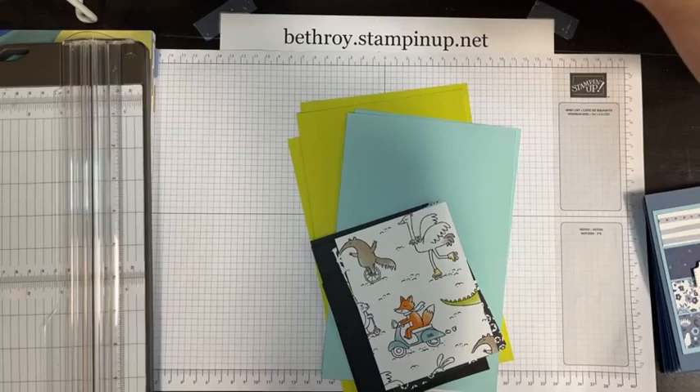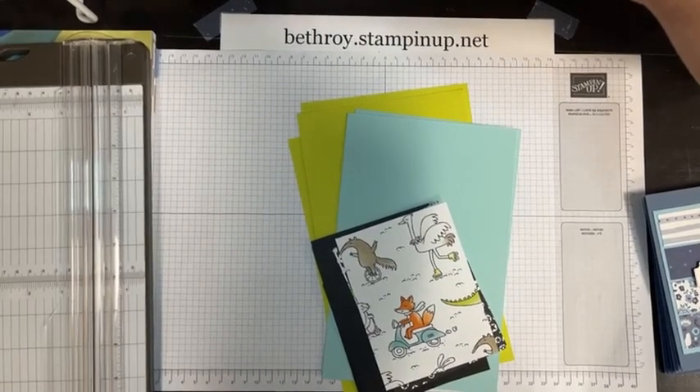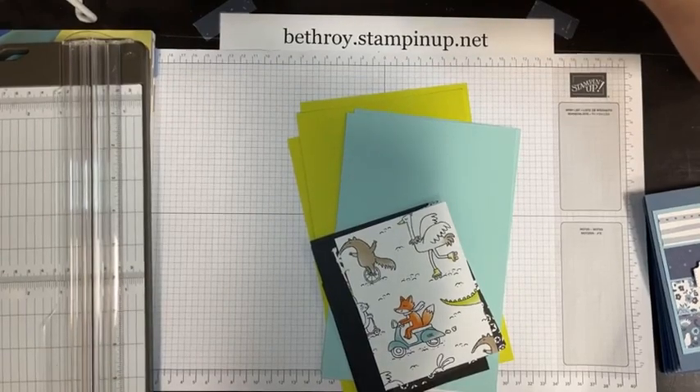Good morning, crafty friends. Happy Saturday. I'm Beth Roy, an independent Stampin' Up! demonstrator, and welcome to my craft room.